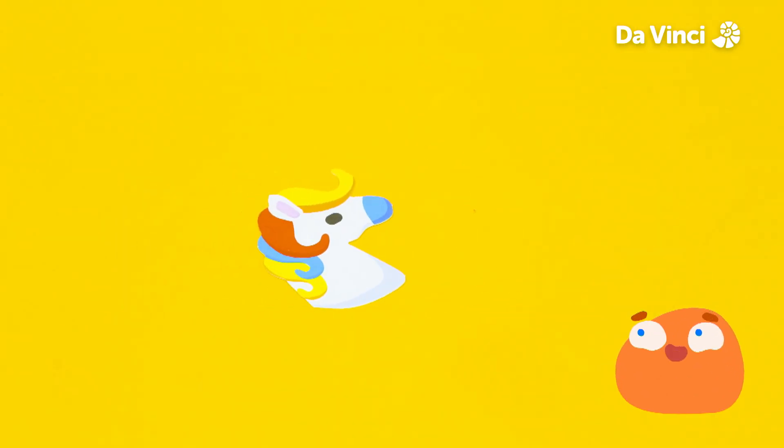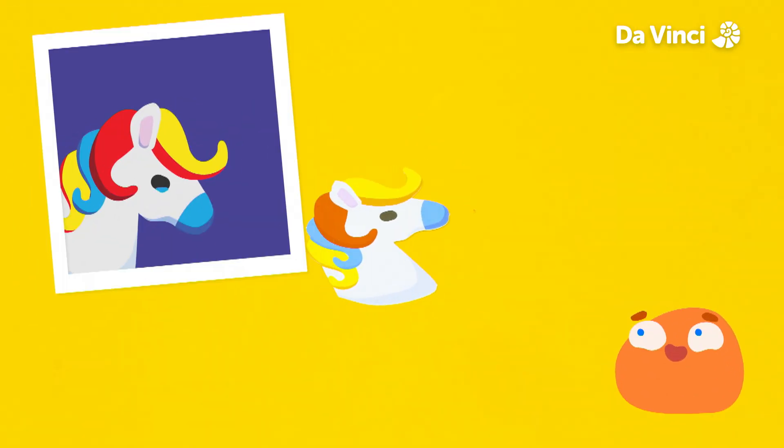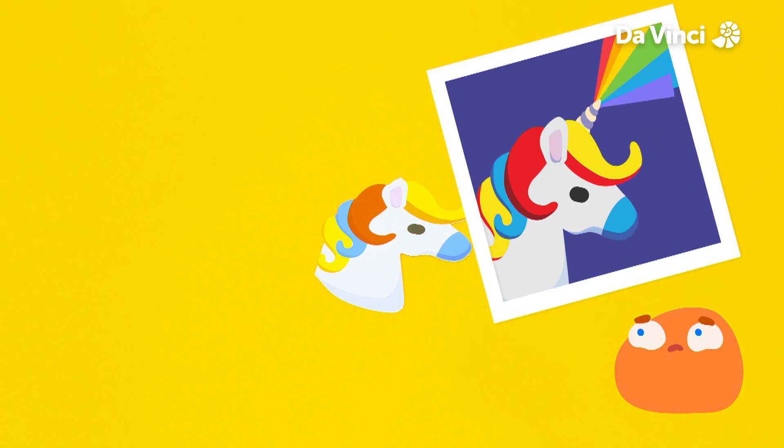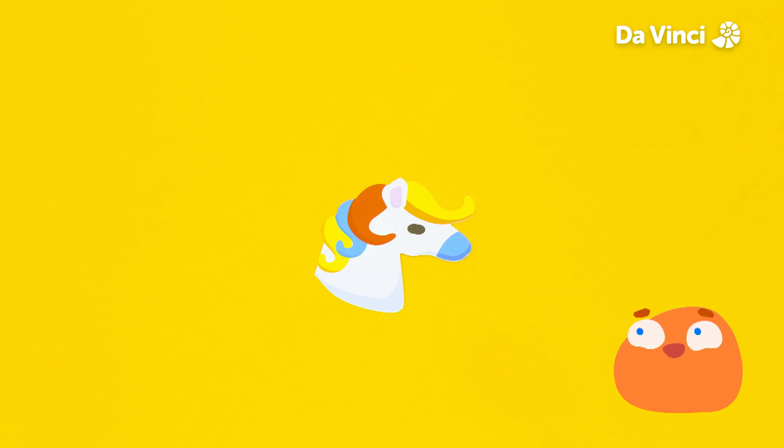This is Janet the Unicorn, but her awesome light-up horn has stopped working. It used to shine with all the colors of the rainbow. Let's help Janet by using our circuit skills to make a new light-up horn.